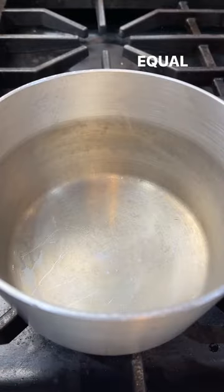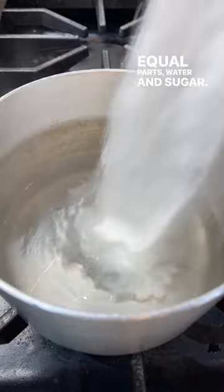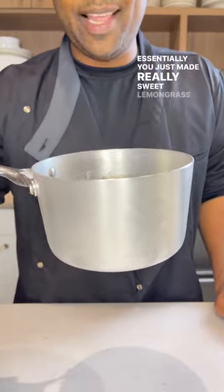Simple syrup is easy — equal parts water and sugar. Get that lemongrass in there. Cook that a little bit and eventually it's going to turn a beautiful yellow-green. You got to let this cool down before you use it. Essentially, you just made really sweet lemongrass tea.